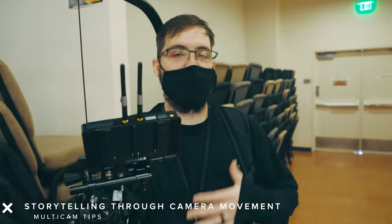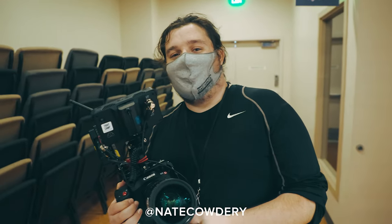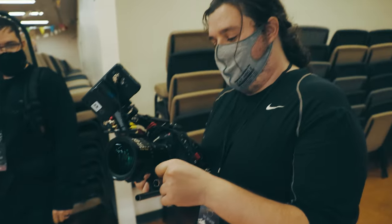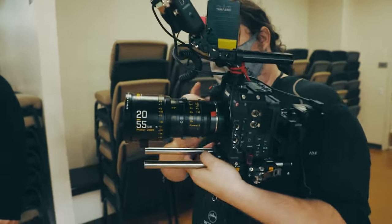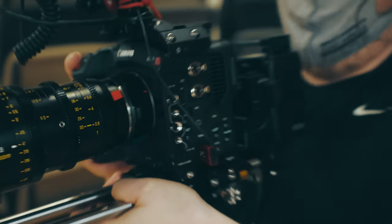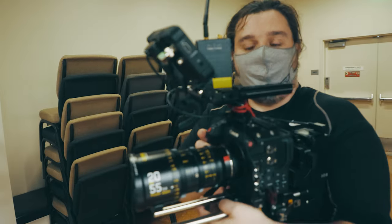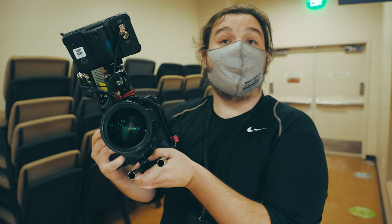Neo, a director and DP working as a camera operator today, shares his tip: story through movement. He asks himself how he's telling the story through his movement — is static best, or is moving best? The goal is figuring out what speaks the right visual language to tell the story. His rig today is a C70 with the DZO Optics 20-55mm zoom, shooting crowds and capturing faces.